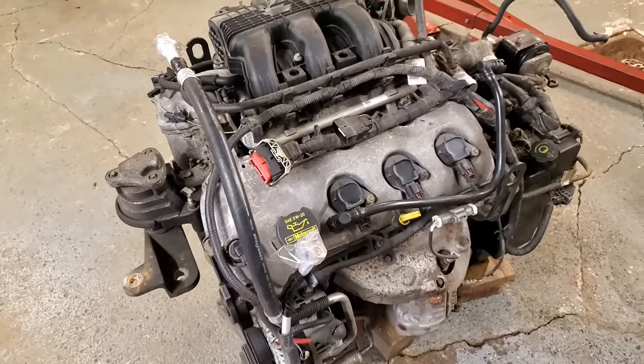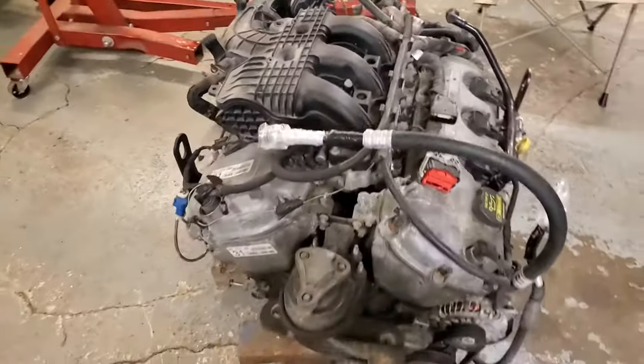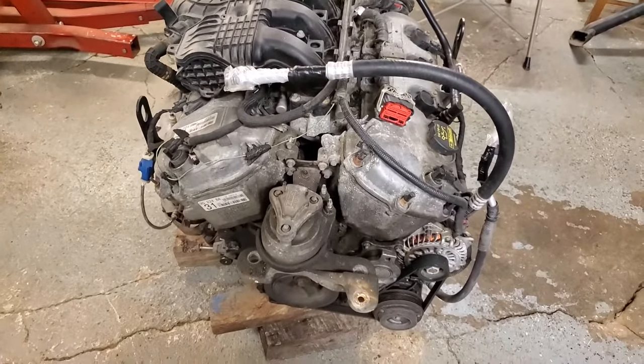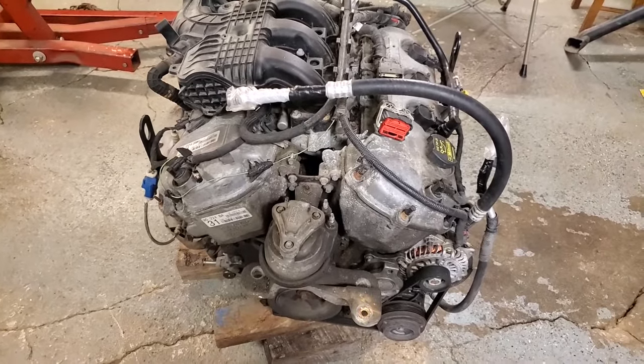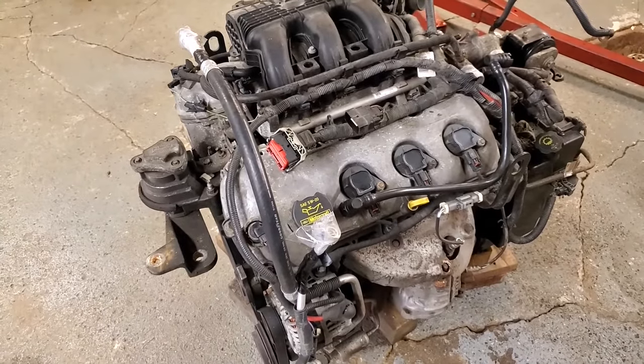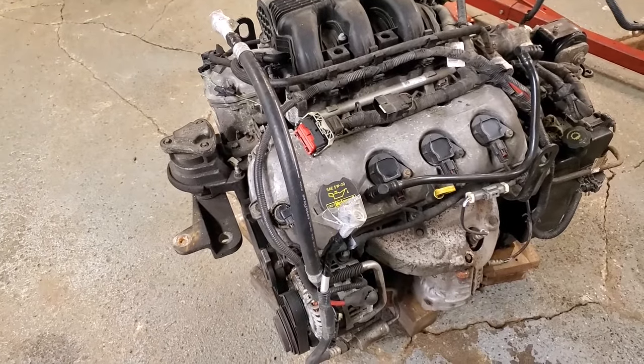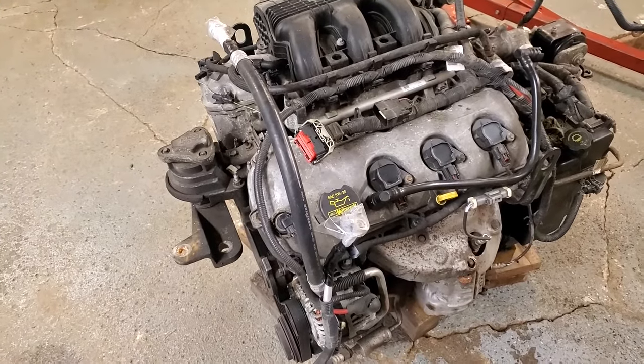It's significantly more difficult in-vehicle just because of limited room under the hood, but the procedure is going to be largely the same. I just have the advantage of it being easier to work on and show you here. Things might be in a little bit different order, but once we get down to the timing chains, that part will all be exactly the same.